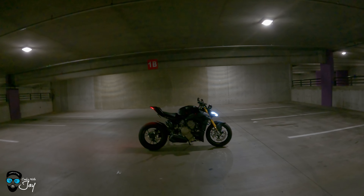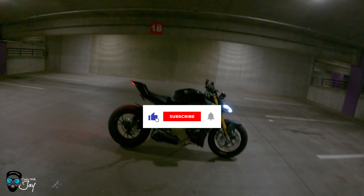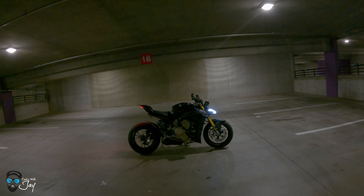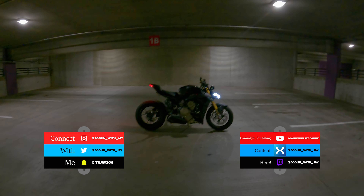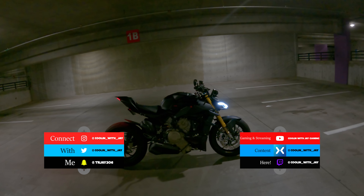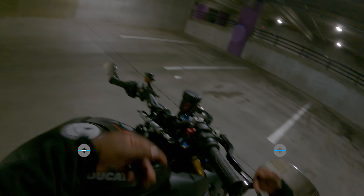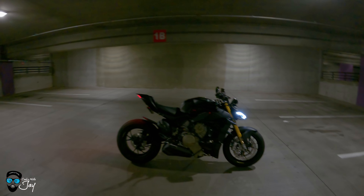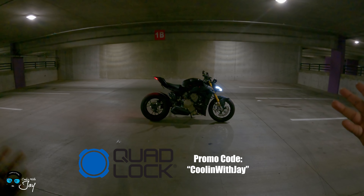What's going on guys, welcome back to the channel, thank you for cooling with Jay as always. We're back again with another video. Today's video we're going over the phase two modifications I've done to my motorcycle and what those parts are. If you're new to the channel, welcome — I hope you stay, please like, share and subscribe. If you haven't already, use promo code 'Cooling with Jay' to save on Quad Lock, whether it's for your phone, motorcycle, car, or home.